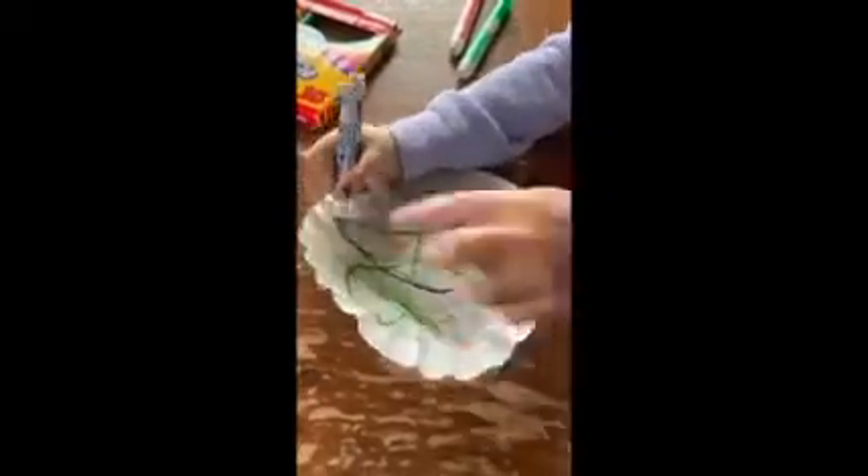The first step is you're just going to colour the coffee filter however you want. Next, once you're all done colouring, you're going to take it outside and spray the coffee filter with water — spray the whole thing — and that'll make all the colours blend together.